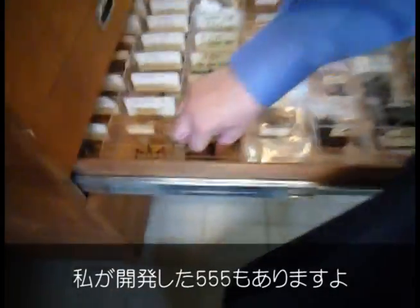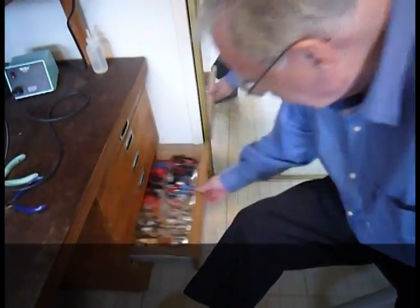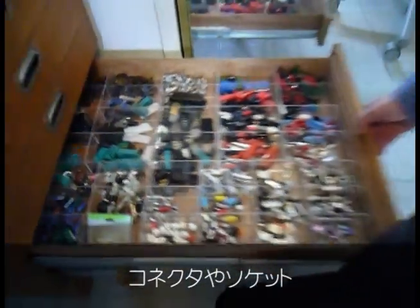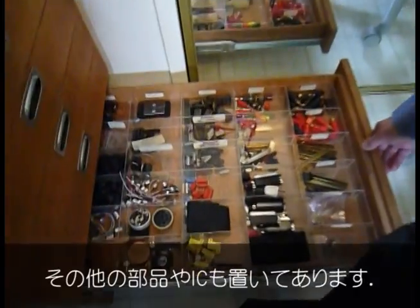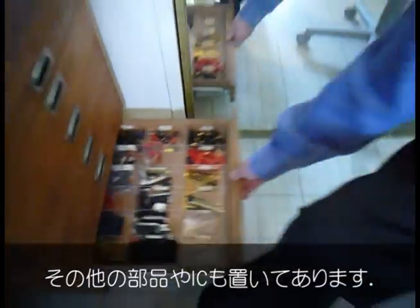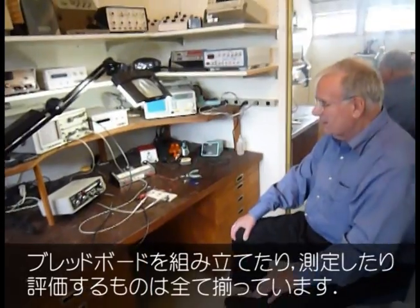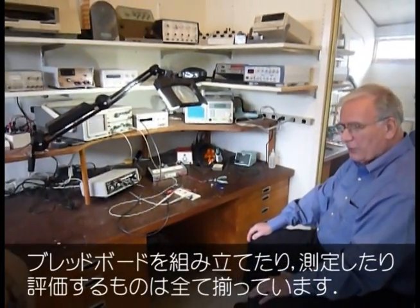As a matter of fact, these are some 555s. Connectors, sockets, and so on — miscellaneous, some more integrated circuits. So I've got everything I need to build and measure, evaluate the breadboards.